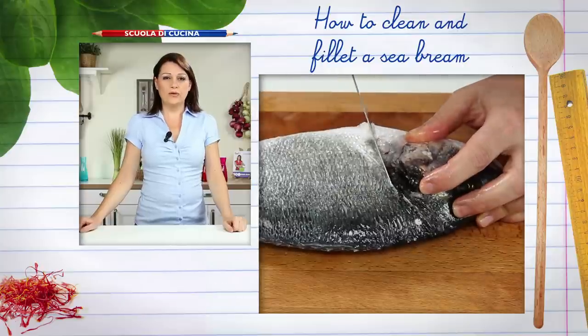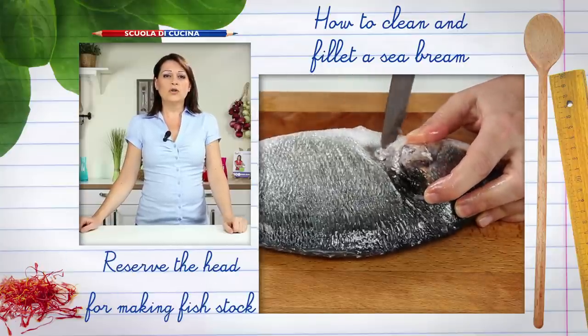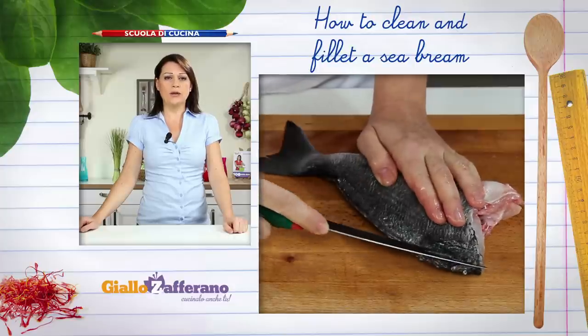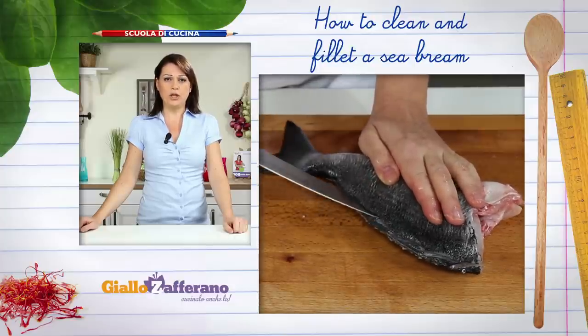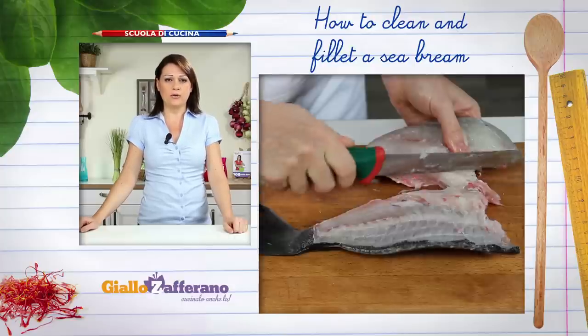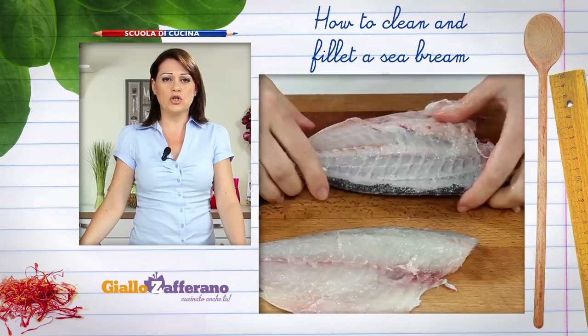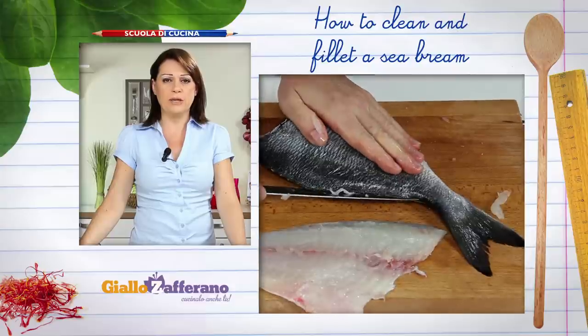If you want fillets of sea bream, remove the head with the knife and discard. Now divide into fillets. Slice along the backbone from head to tail and remove the fillet. Then turn the fish over and do the same on the other side, separating the flesh from the bone.